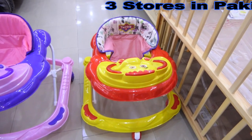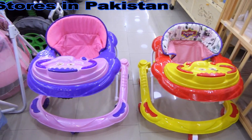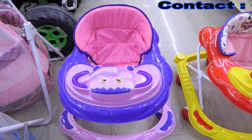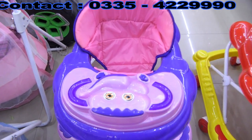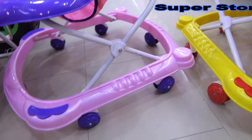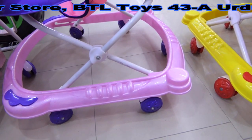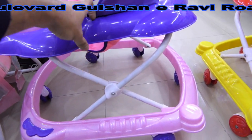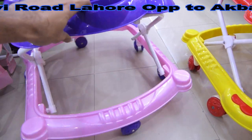We have light, sound, and music. We have a size adjustable design and a very easy, beautiful shape. I will show you the shape of the side. You can see the wheels and the contrast colors. It is a very beautiful model.